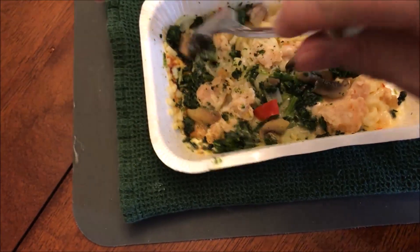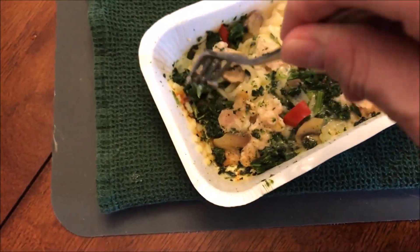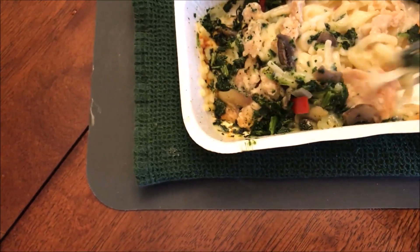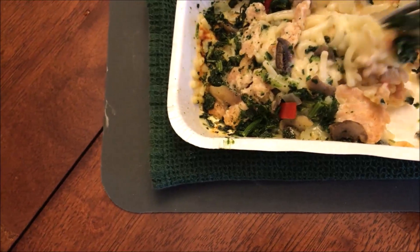Here it is out of the microwave. Let me give it a little bit of a stir. It really dried out over on that end because there wasn't much there. The pasta seems pretty good and has some moisture in it — it's not all dried out.